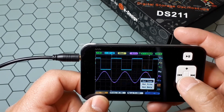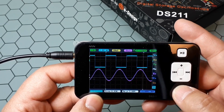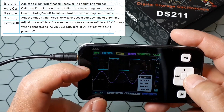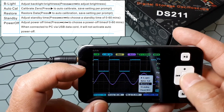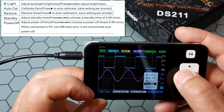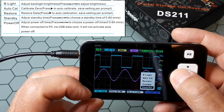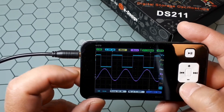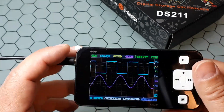The last one is ST — the system function settings. Inside you can change the backlight brightness to save battery, auto-calculate the zero, restore calibration data, change the standby time, and set the power-off time — for example, the oscilloscope will power off after 20 minutes of inactivity. Basically, this is everything for this nice oscilloscope. I hope this helps you, thanks for watching.